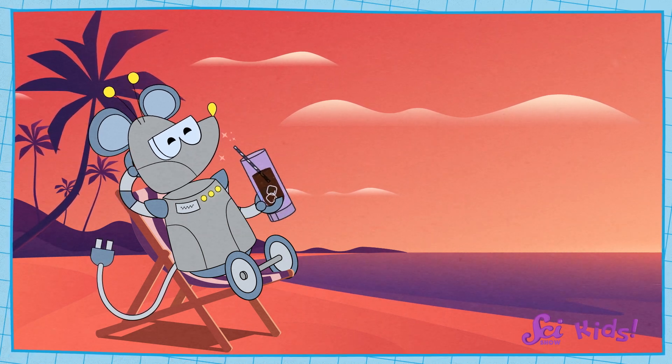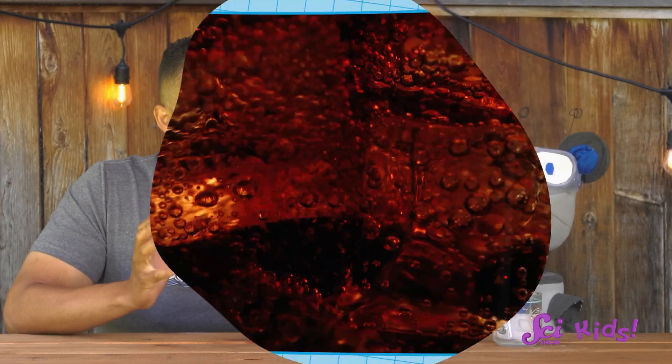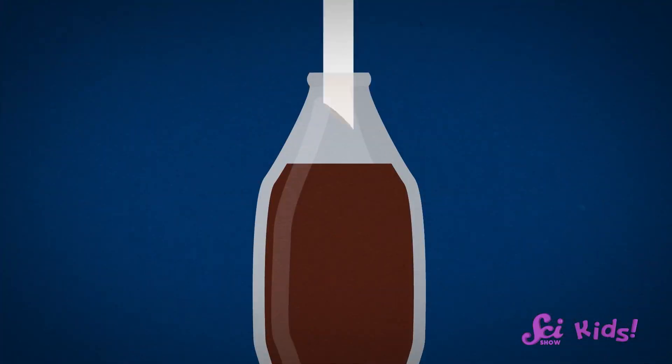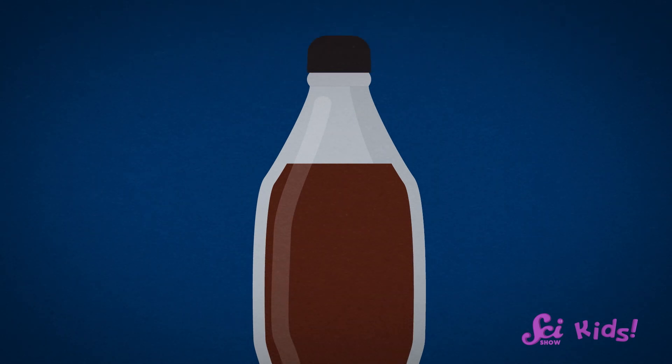We love the tingly feeling! That tingly feeling actually comes from lots of tiny bubbles. People that make soda squirt the bubbles very quickly into the soda and then put a cap on the bottle so the bubbles don't escape. We can't see all of the bubbles, but they're inside the bottle with the soda.